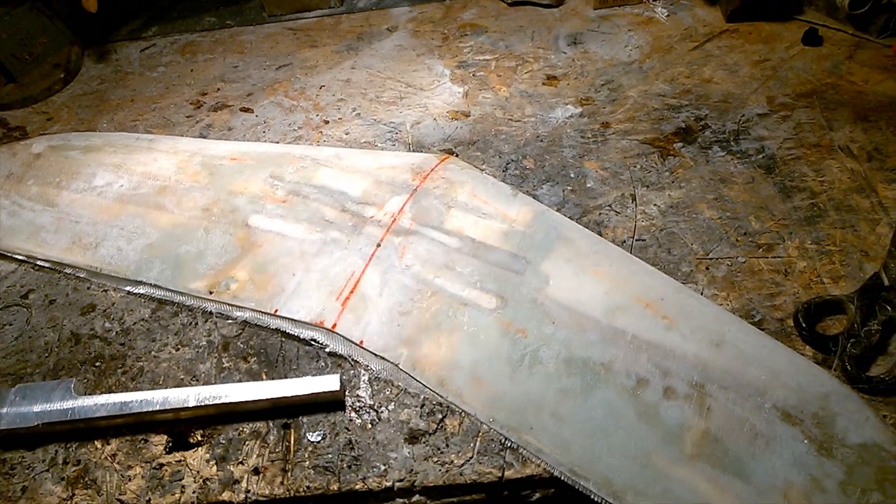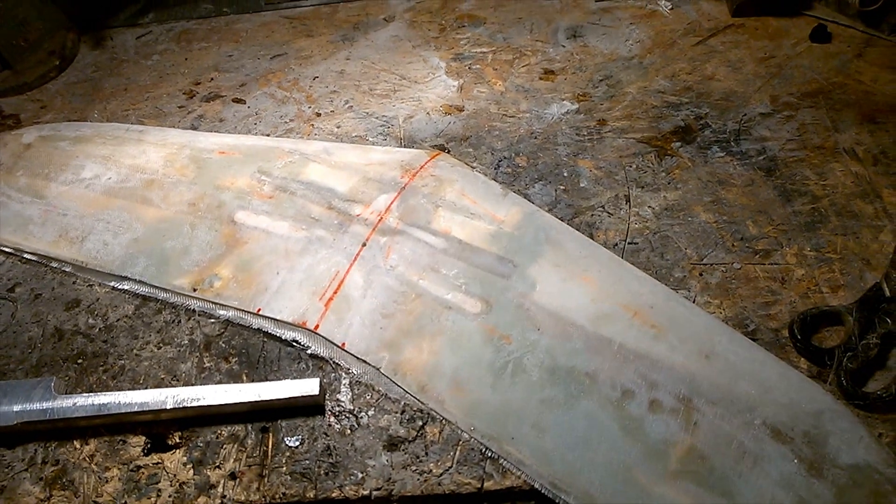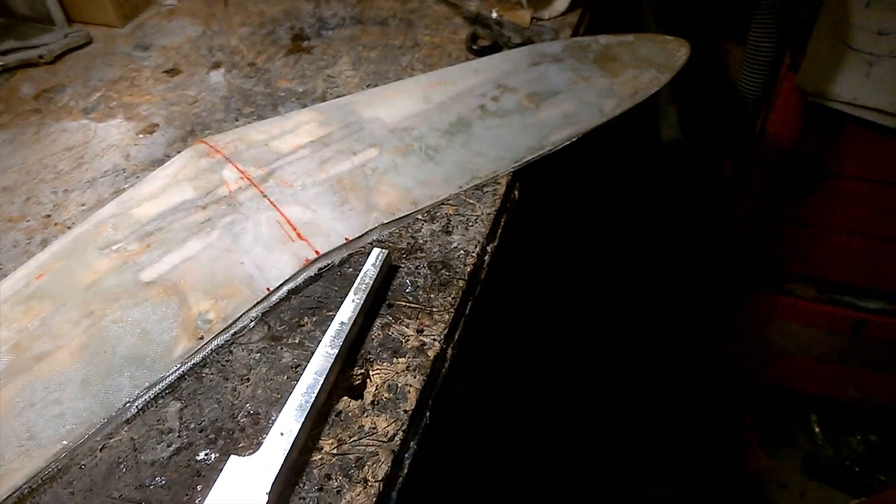It seems weird starting a blog right from the midway point of my build. It would have been cool to show the shaping of the wing, the fiberglassing, and sort of the design making it.